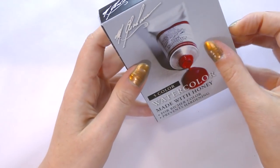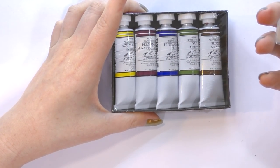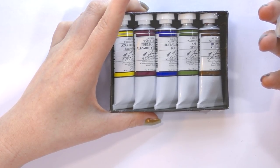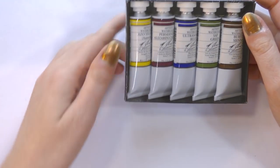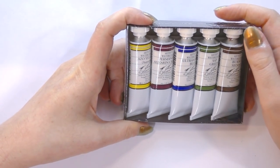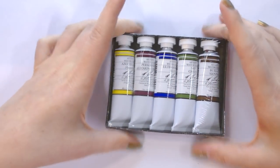These were purchased off of Amazon and it is the five-color set. Inside is Azo Yellow, Permanent Alizarin Crimson, Ultramarine Blue, Sap Green, and Burnt Sienna. So it seems like a really nice lineup of colors. I do have some other M. Graham watercolors — I'm going to dig those up and hopefully include them in this review in some capacity.